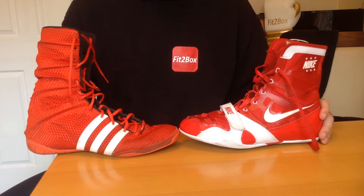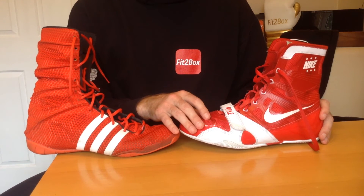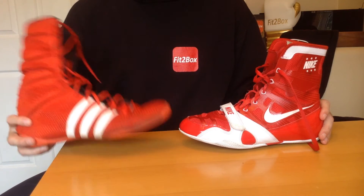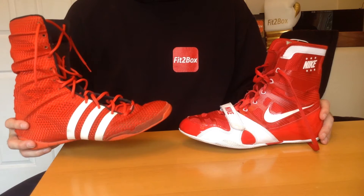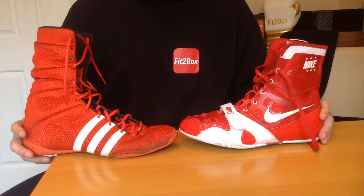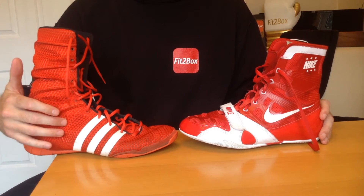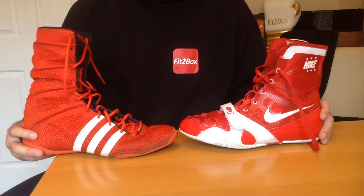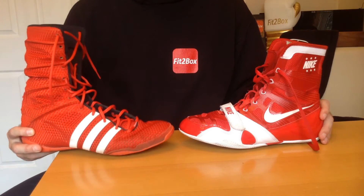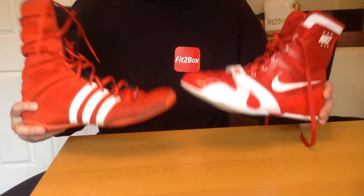Round ten: style. I would always go with the Nike HyperKO — I love it in the red and white, it's a great looking boot. But when you put the Adidas on, they look really nice too. I like them in black and red, and they're superb in red and white. People like Anthony Joshua have worn these, and they look really smart. So for style, it's a 10-10 round.